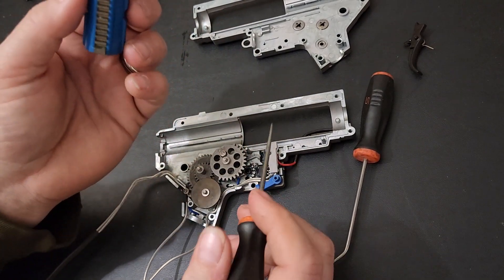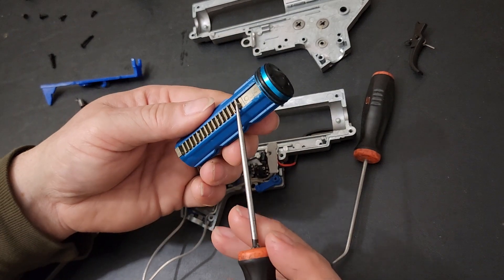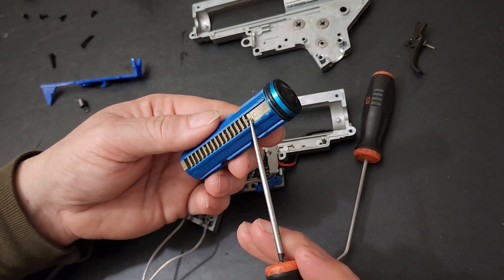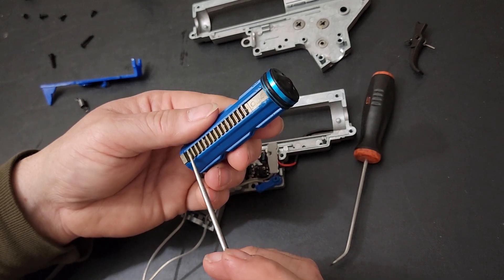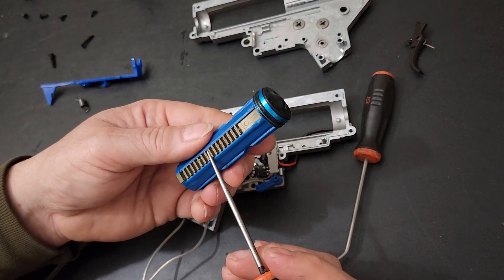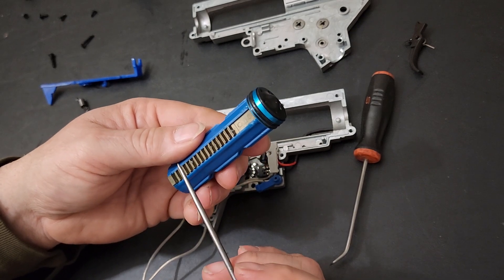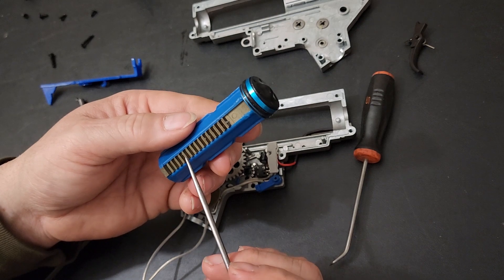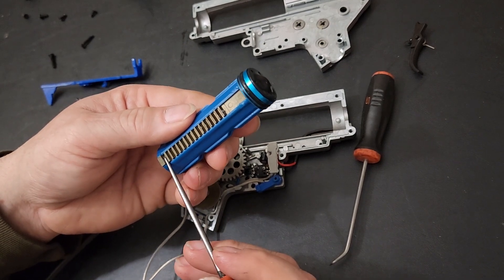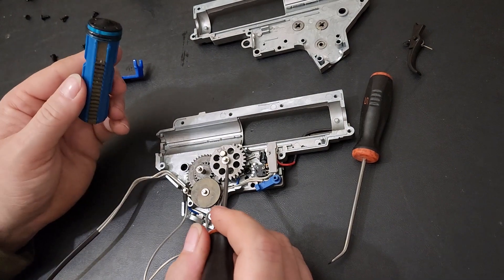With a full row of metal teeth, I have no problem running this on a lipo battery. You don't want to run a lipo on one that has plastic teeth — sometimes those have just one metal tooth near the end. The sector gear grabs toward the rear and pulls back to create compression. Lipo batteries get things into motion quickly; they just whip into gear fast, which can wear down plastic teeth.